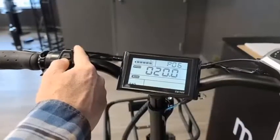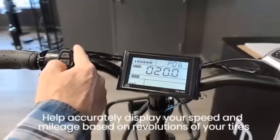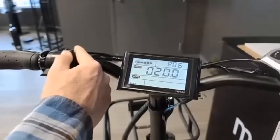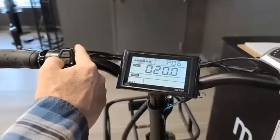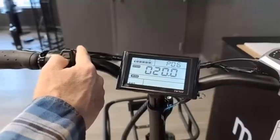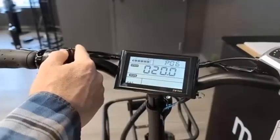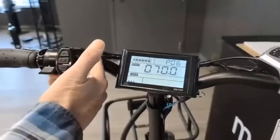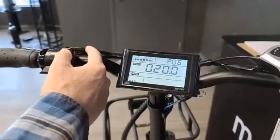P6 will allow you to select your wheel size, which helps accurately display your speed and mileage based on revolutions of your tires. It is important to make sure that you have the right size selected, otherwise your speedometer and odometer readings will be inaccurate. In our case with the ultra bike we're using, it is a 20-inch wheel so we keep it at 20. The options go from 16, 18, 20, 22, 24, 26, 700c, 28, to 29-inch tires.